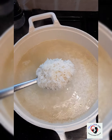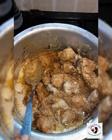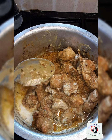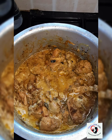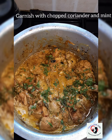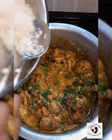Now that our rice is 70% cooked, I'm going to drain it. Our chicken and the mixture are now well combined — it's our dum time. I'm going to dum my chicken and rice together for at least two hours. I'm going to top this with a little coriander and mint, and now it's time for my rice layer.